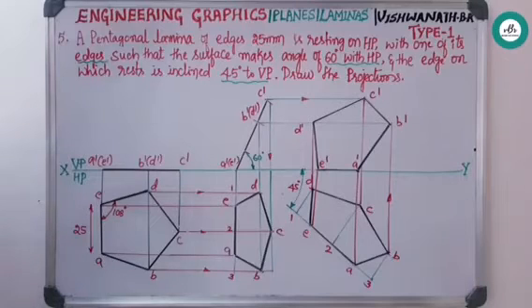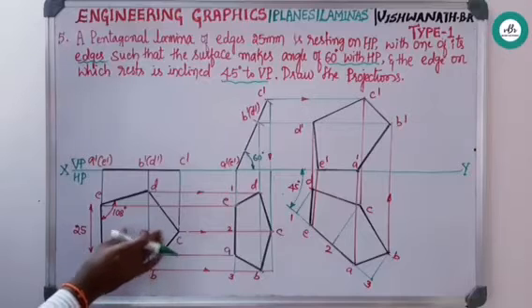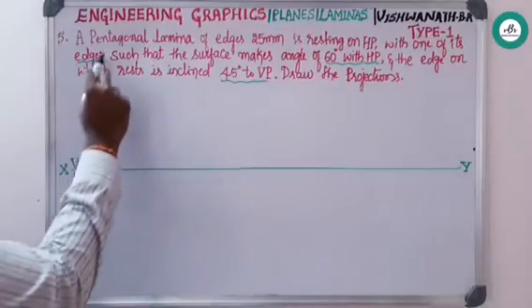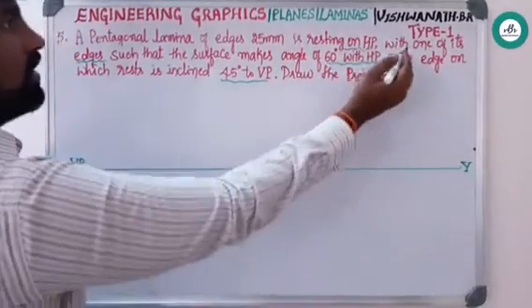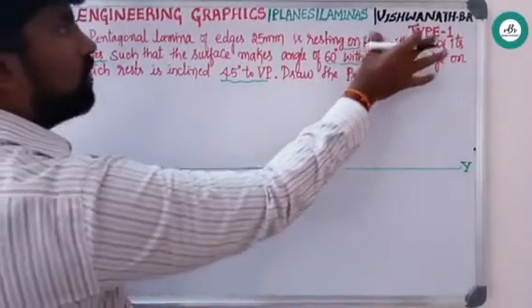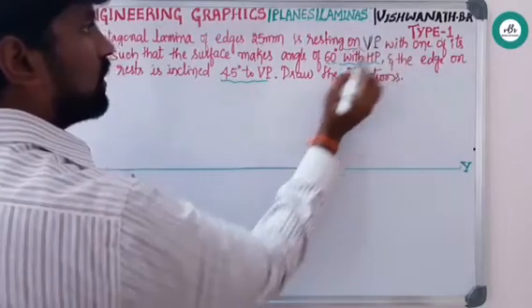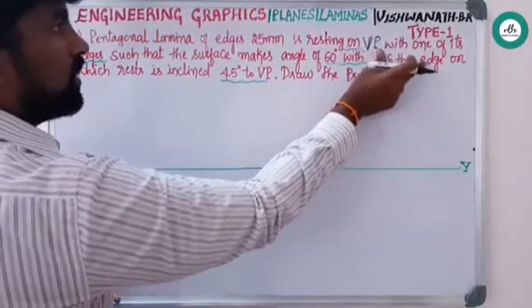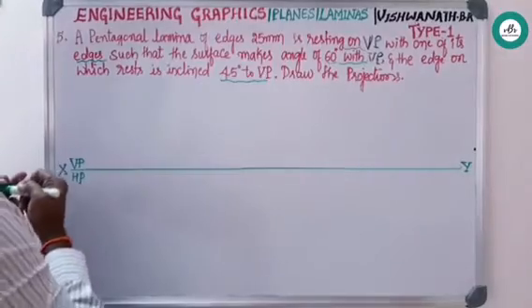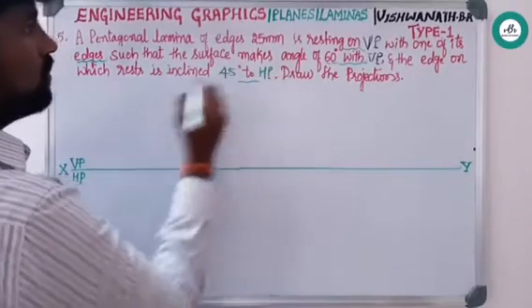This completes the first problem. For the next example, we'll take the same pentagonal question but instead of resting on HP, we shall rest the pentagon on VP. To briefly recap: the pentagon lamina was resting on HP with the surface inclined to HP at 60 degrees. Now changing the same question — the lamina will rest on VP, the surface will be inclined to VP, and the resting edge will be inclined 45 degrees to HP.